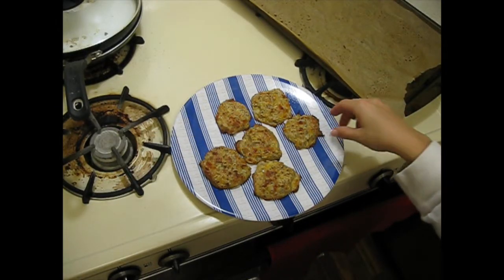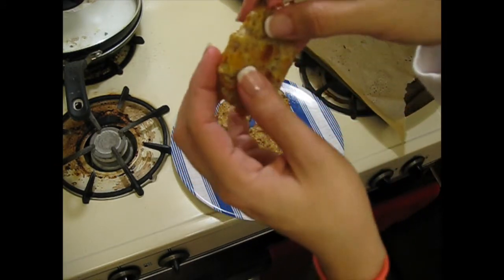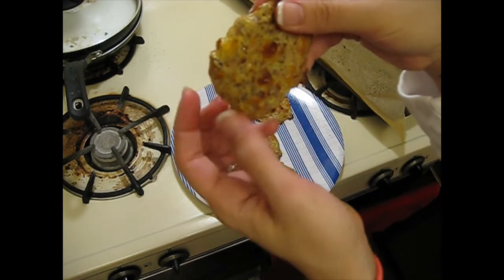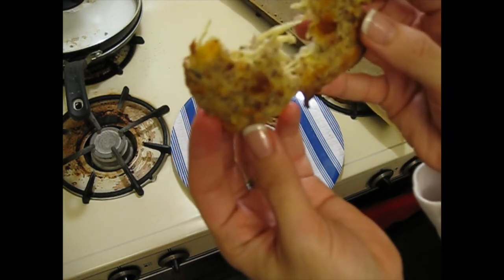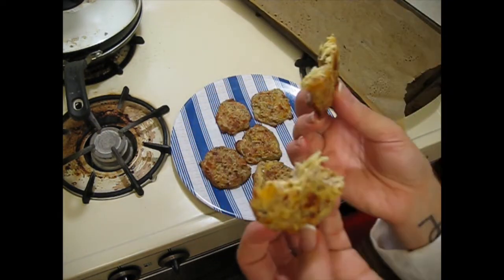Just because I've seen this done before on other cooking shows, these are kind of hot but I'm going to show you what they look like on the inside. You can see the cheese and the spaghetti squash in there. And they're pretty good, actually. Enjoy!